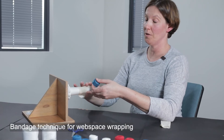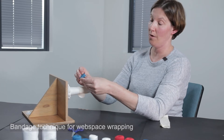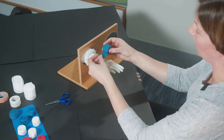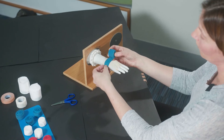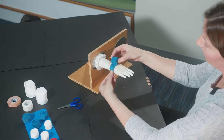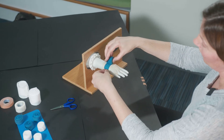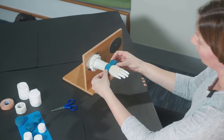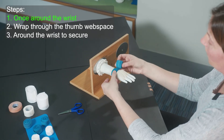This first technique is just going to be wrapping the web spaces. With your bandage, hold on to the bottom piece with your left hand and you're always going to be wrapping towards the thumb. I'm laying the bandage on top of the hand, rolling always out and away — this helps keep the bandage nice and close to the hand when you're wrapping. By securing it on the wrist, we're going to go once around the wrist to secure it in place.